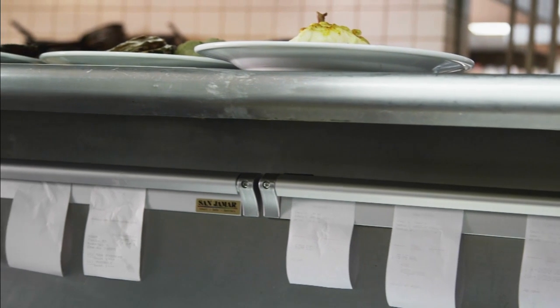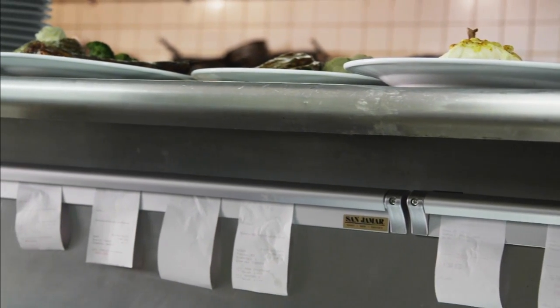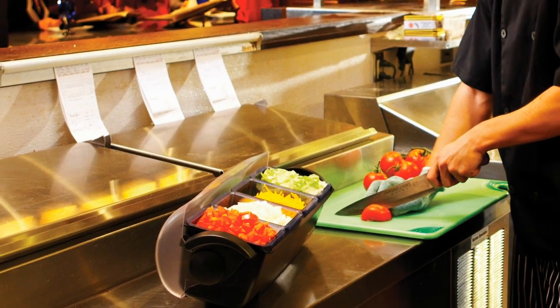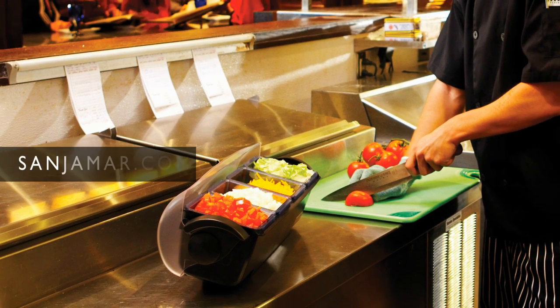San Jamar slide check rack improves check handling and enhances the appearance of your kitchen. For more information on this and other smart food service products, visit sanjamar.com.